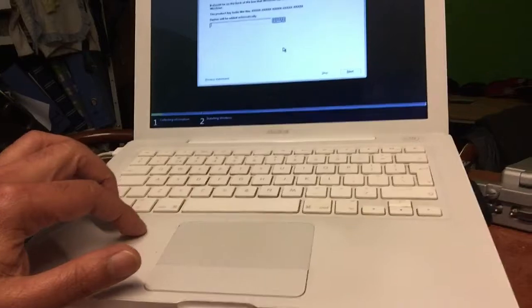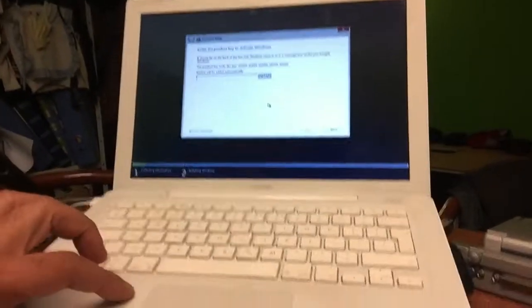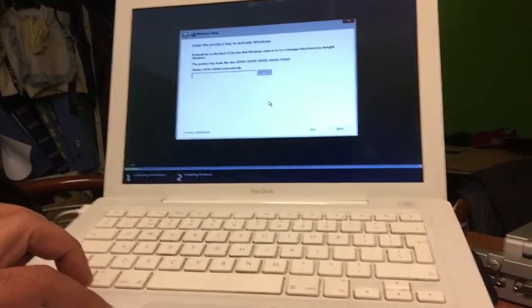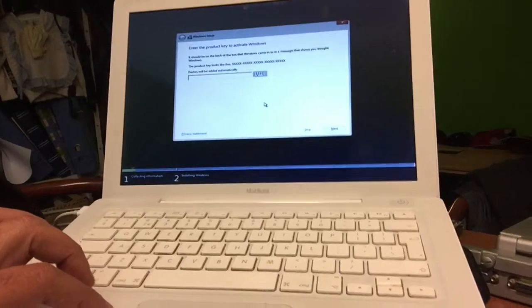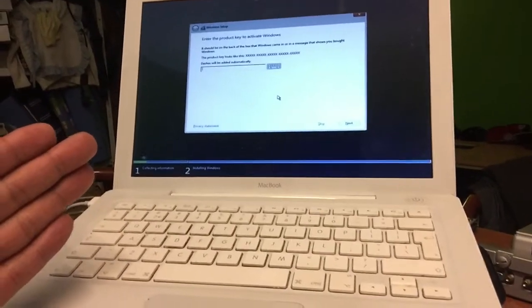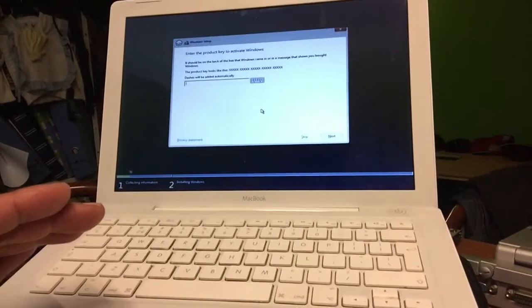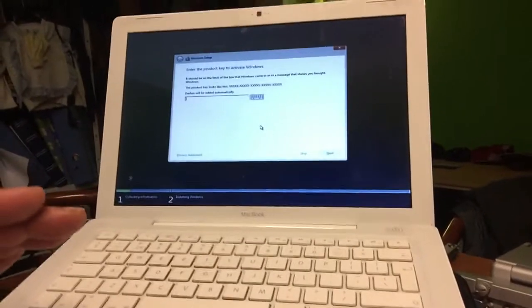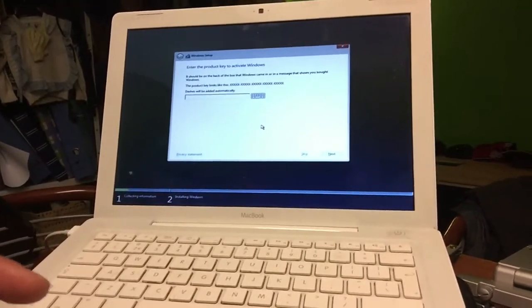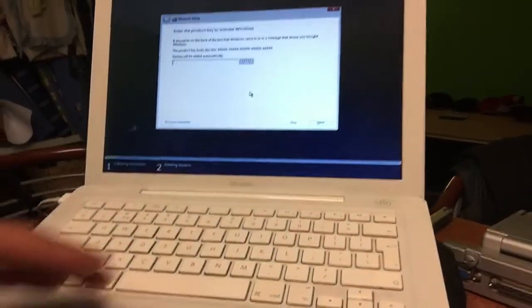One thing you must keep in mind: if you're doing this on a MacBook 2.1 and up — the white ones — you must use the 64-bit installer of Windows 10, or 8.1, or even 7. The 32-bit will not boot — you can forget about it, it won't boot. But as you could see, the 64-bit booted just fine.